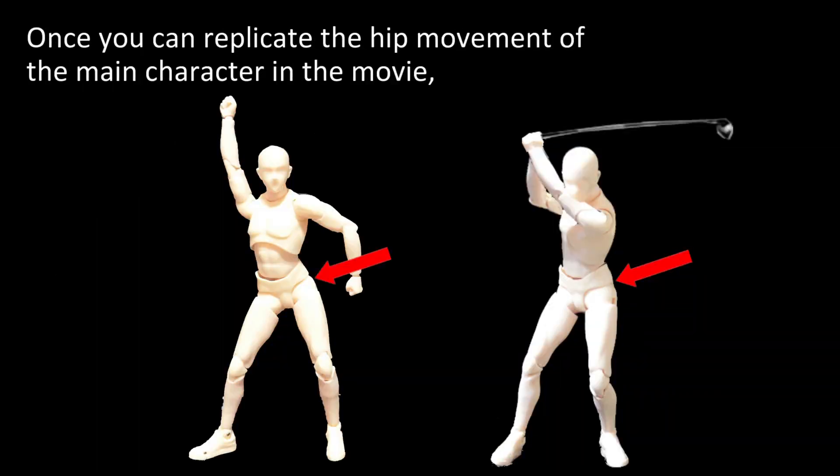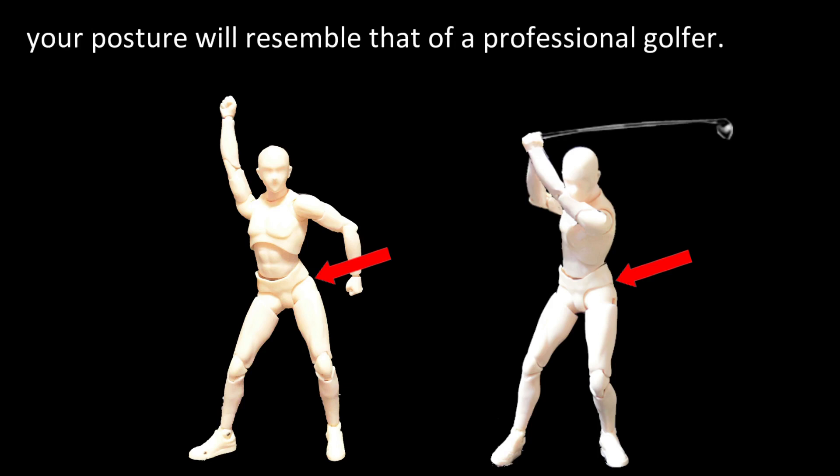However, with repeated practice it will eventually become a natural movement. Once you can replicate the hip movement of the main character in the movie, your posture will resemble that of a professional golfer.